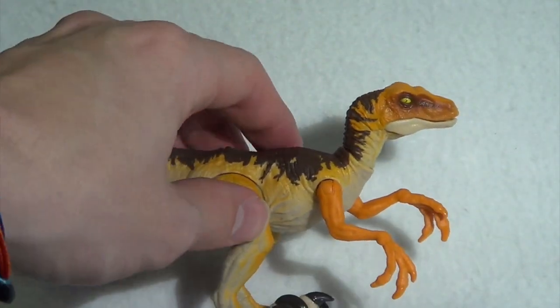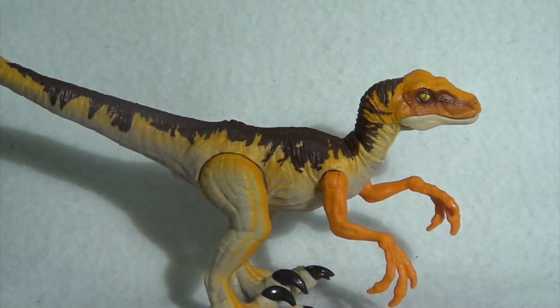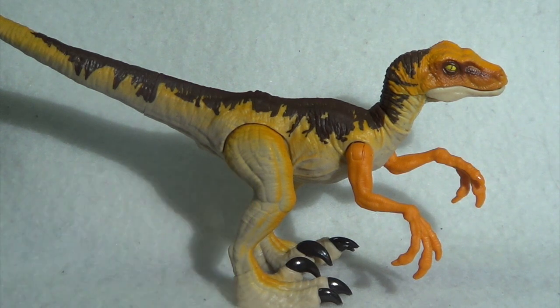I don't know about the Dilophosaurus or the raptor yet, but those might be part of a series two thing coming in the fall. Now here is the dinosaur itself, and as you can see this particular Velociraptor looks an awful lot like the dinosaurs we see in The Lost World, which is really cool to me. I love that they're paying tribute to the olden days of the series — they're not just making toys for the new movies, they're honoring what it used to be.